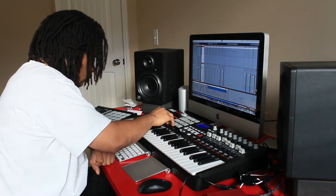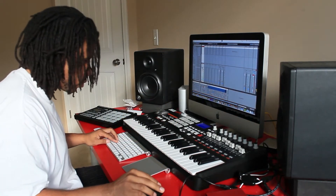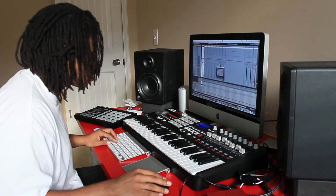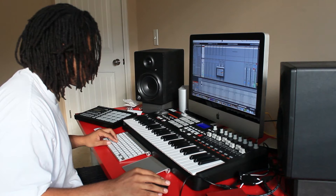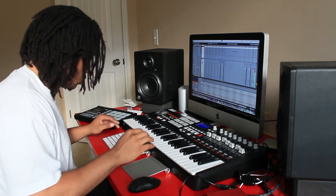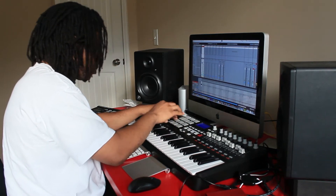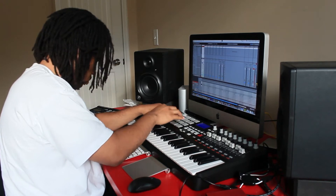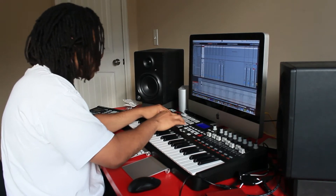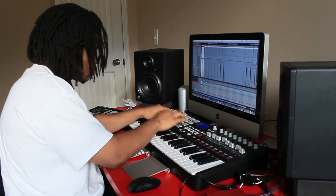Sometimes I like to start with the drums. I'll pick out some hitting drums and then just lay that down. Right now I'm quantizing. Then I'll put some hi-hats in there. I already had the sounds ready, so I knew what I was doing. I came prepared. I like to prepare myself before I get into the beat making mode.